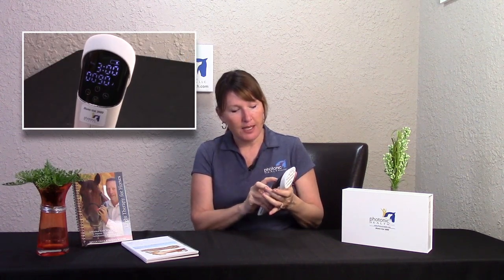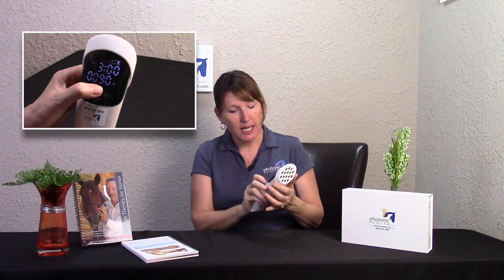I want to show you how to access that on your device. You're going to turn your device on, hold it down, put your time on, and then hit start. I'm putting this towards the camera so you can see that it is just straight red.